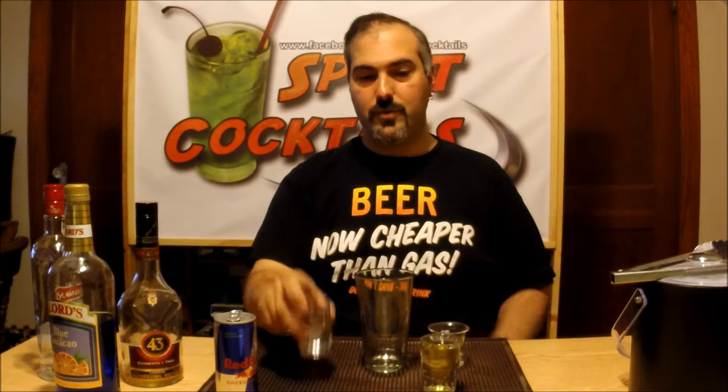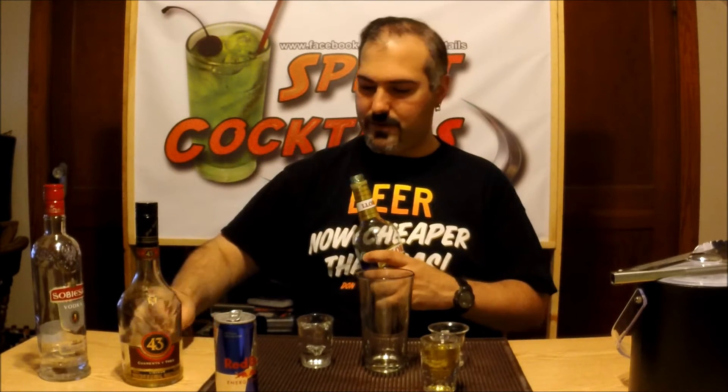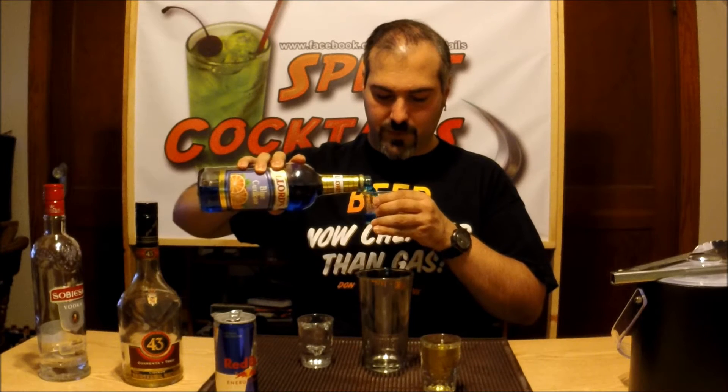Now you want to create what's called the Blue Ghost Mixer. You're going to call it the Mixer because this is what creates the ghost. So you want to take basically one ounce of your blue Curacao. Nothing else, just your blue Curacao.